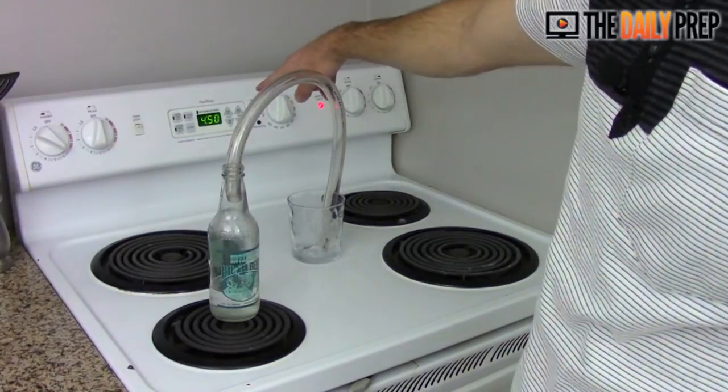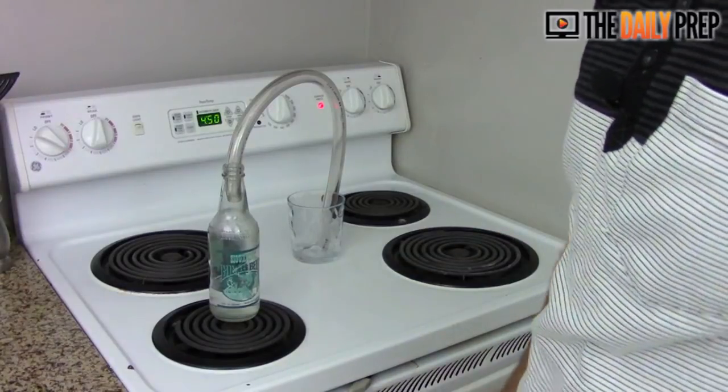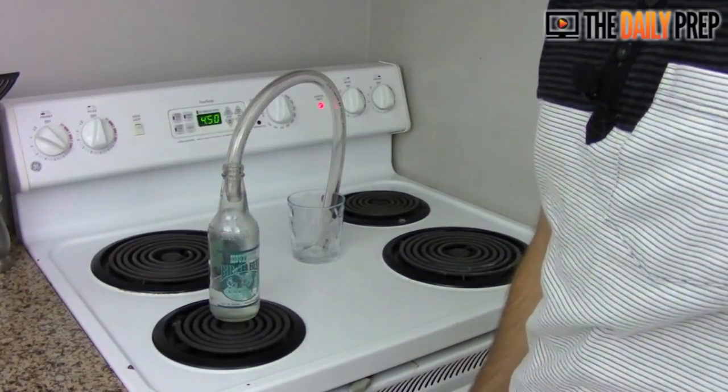You can see it is 4:50 right there on the oven clock as we're starting, so we'll keep an eye on this and see exactly when we can get some condensation.